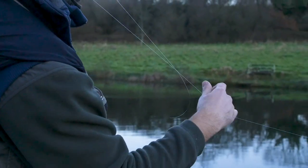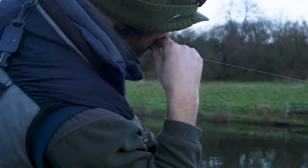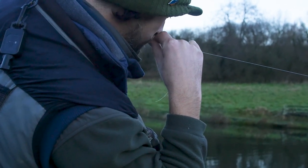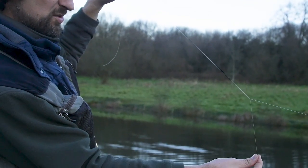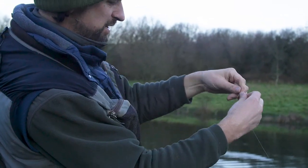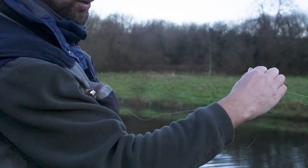The next thing I'm going to do is just cut through one of those strands, so you've got a very simple — couldn't be simpler really. About six inches should do the trick, a little longer for your knot obviously, and then about three foot from that we've got the point.